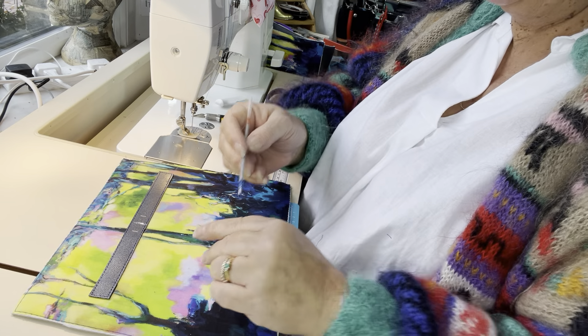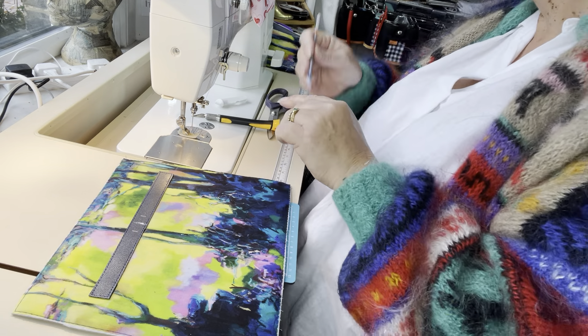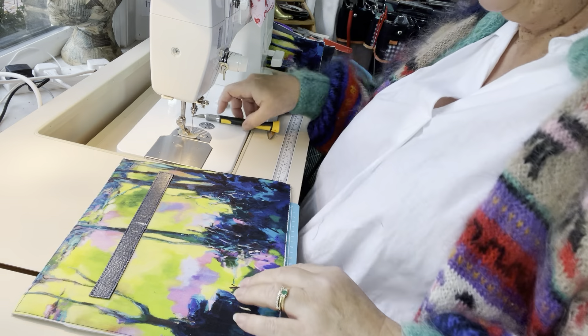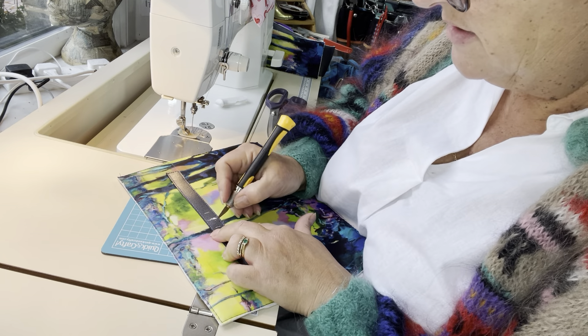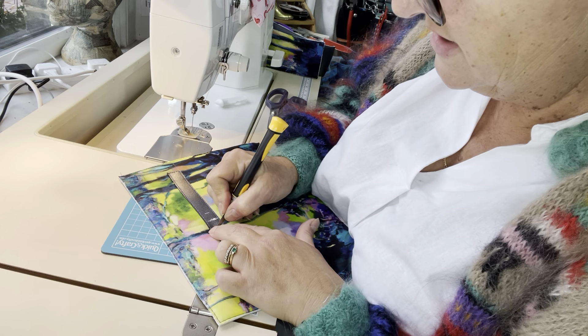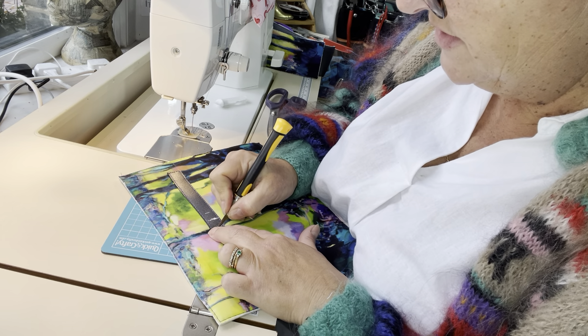I'm laying the washer onto my accent panel and that will give me an idea of where I need to cut. I've got a cutting mat underneath and I'm using a craft knife, which is my preferred way of cutting.